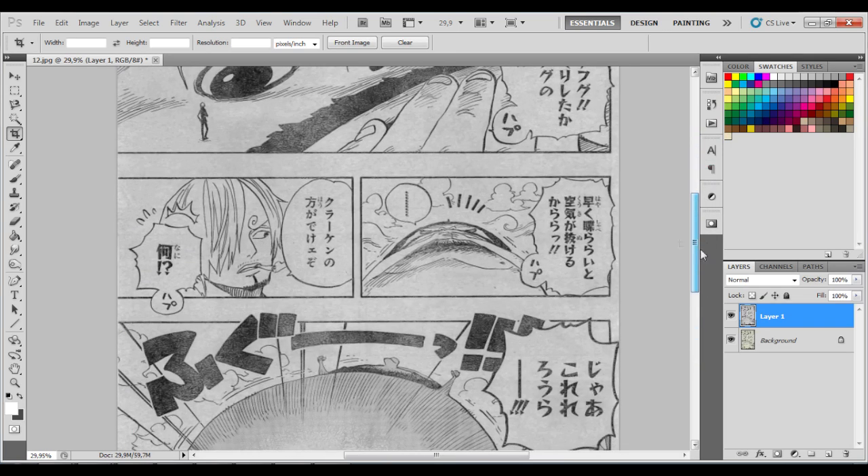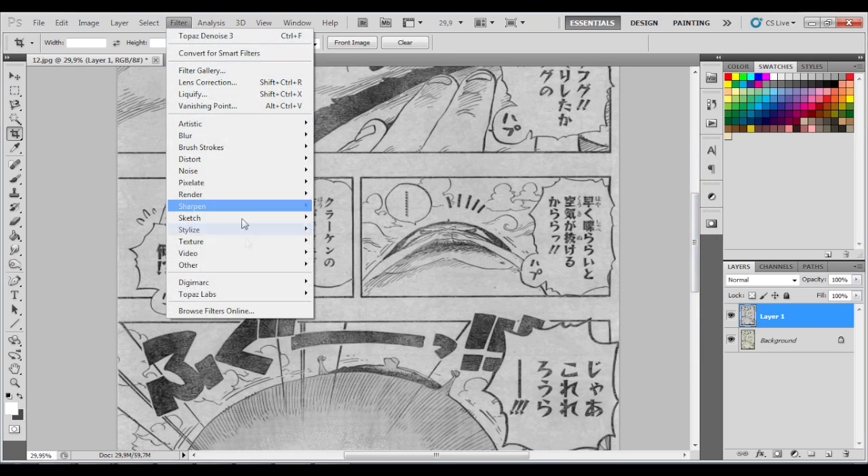You can see the difference in the image. So after this you load up Topaz Denoise 5 with these settings.